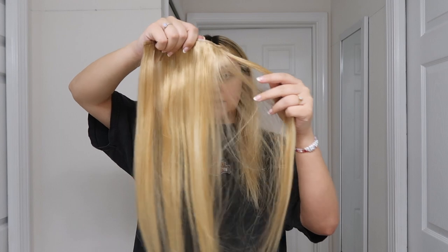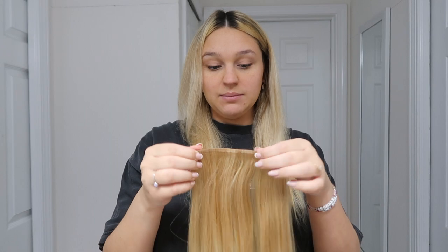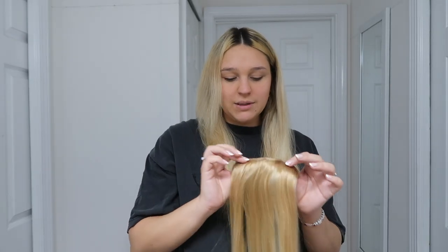These extensions come with two one-clip wefts, two two-clip wefts, two three-clip wefts, and two four-clip wefts. The wefts are pretty thin. On their website it says the 22-inch set is 220 grams, but personally they feel extremely light to me — not as full as what I'm used to. I do like how they are seamless; you can see the band right here, it's covered by almost a plastic glue so you won't really be able to see it. That's a nice plus.